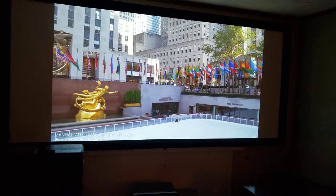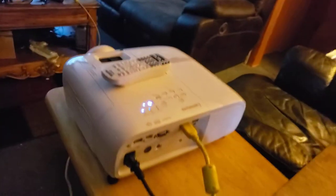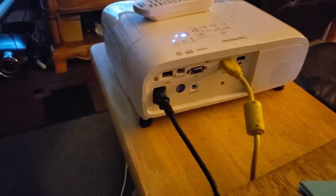But yeah, I would recommend the Epson also. Here's the back of the projector itself — it has two HDMIs.